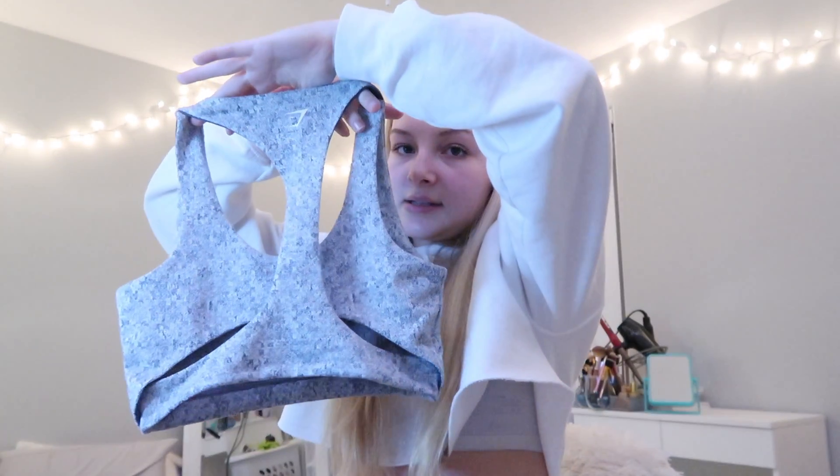To go along with the textured leggings, I got the matching sports bra. I love this sports bra — it's a light gray marl color. The back of the sports bra is crisscross, and it has padding as well, though I'm probably going to take the padding out because it's super bulky. The inside is a dark gray — it's not reversible. But it's so cute. I got this in a size small, and I like it because it doesn't suffocate me when I put it on. For some reason some of Gymshark's sports bras just kind of attack me when I put them on.